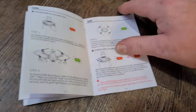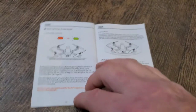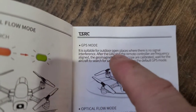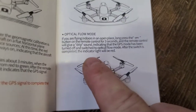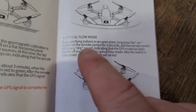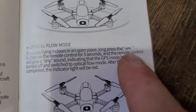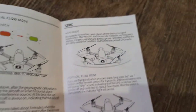Once we get this connected, we're going to shut the GPS mode off. It says you can shut the GPS mode off for outdoor open places where there's no signal interference. Optical flow is for flying indoors, and to do that, press the GPS button on the remote control for three seconds. That's what we're going to do because we're indoors.